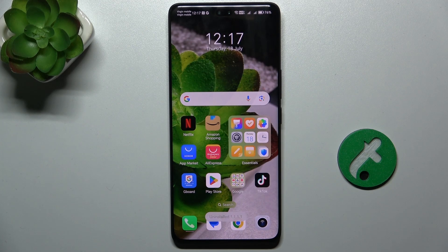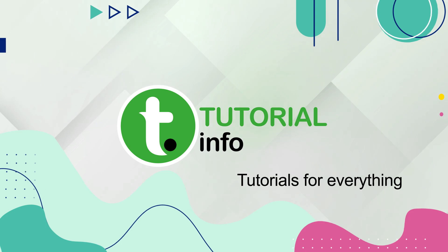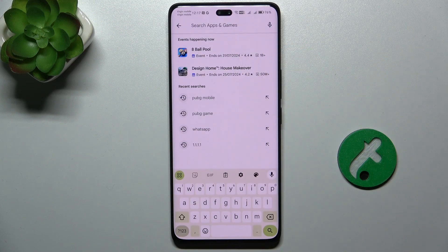Hello, in this video I'm going to show you how to check your battery health on Honor 200 Pro using the Ampere app. To check your battery health using the Ampere app, first download this app in the Play Store. Open the Play Store and search for Ampere.